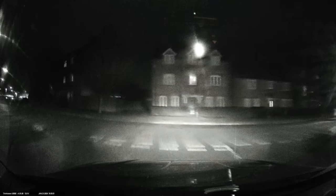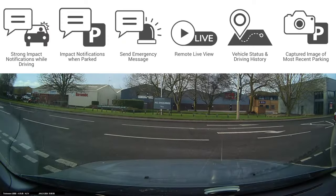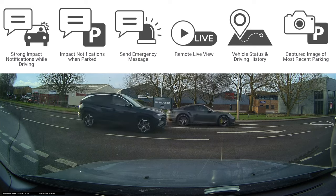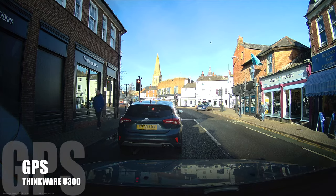This dash cam also has super night vision, which brings in more light into the camera for a better picture. As you can see from this example, I'm driving in really bad rainy weather on a very dark street, and you're able to take in all this light so you shouldn't miss a thing. The U3000 also has a G-sensor, meaning if it feels a slight jolt or difference in speed it will automatically capture the footage. If an accident was to happen and there was an impact, it knows to save that footage in a separate file to make sure you don't lose it.